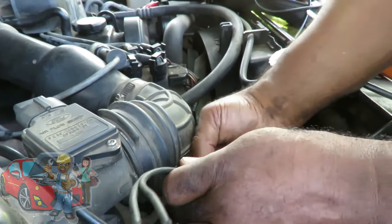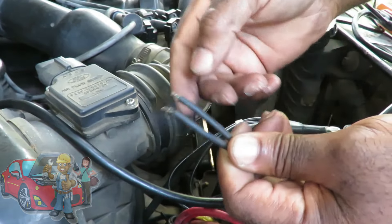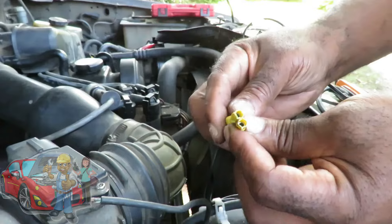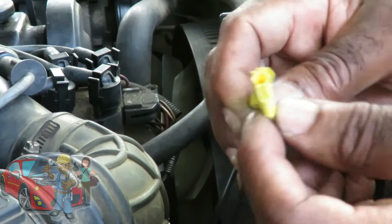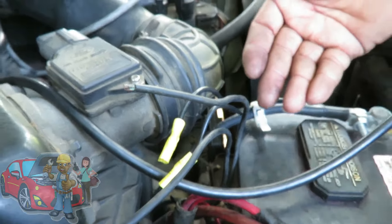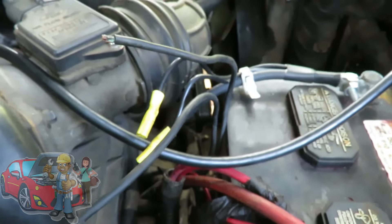So before we do anything, we need to fix this. Let's get some wire strippers because we need to cut this back and clean it — get some nice clean wire available. And then we're going to splice them in. They definitely didn't have this hooked up because if they had it hooked up it would be crimped right there. Somebody tried to change it and then just left it and forgot to hook it up.